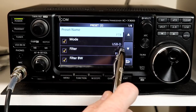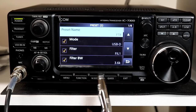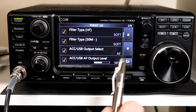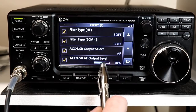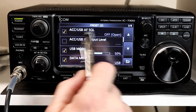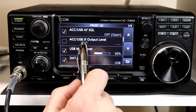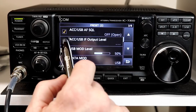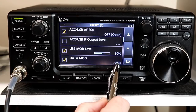The FT8 preset sets the mode to upper sideband data, because that's the convention for FT8 regardless of what frequency you're on. It sets the filter to filter 1 at 3.6 kilohertz — as wide as it goes — which is what the WSJT manual recommends. Filter type is set to soft. Output select is audio frequency, set to 50% — you might tweak this depending on your computer settings. The squelch is left open all the time. Notice they don't set the accessory USB IF output level because we're putting out audio frequency, not intermediate frequency.